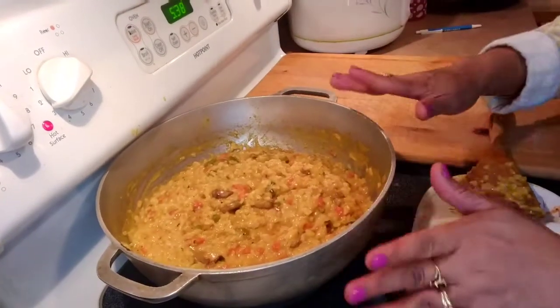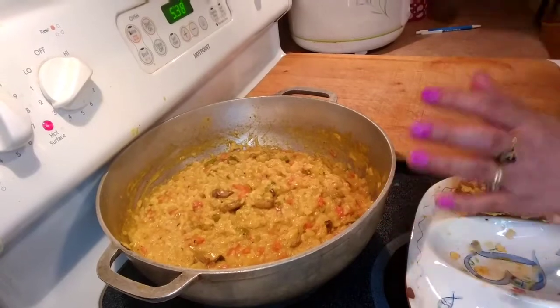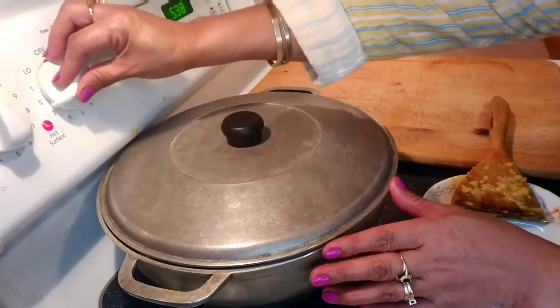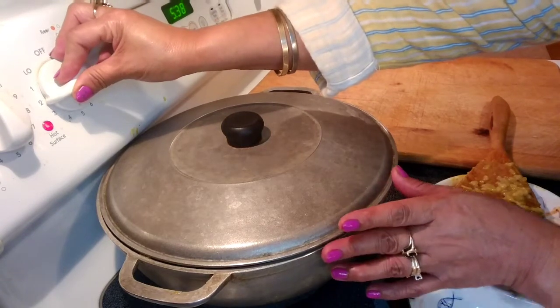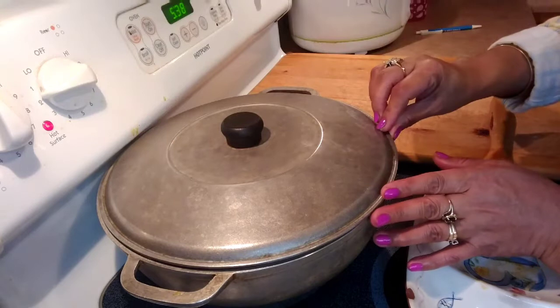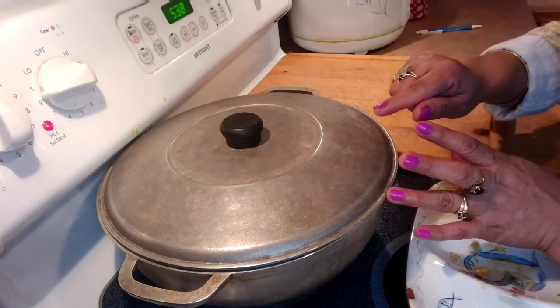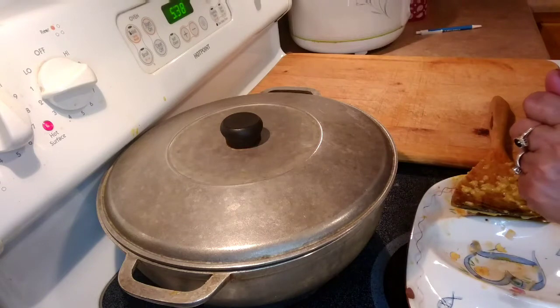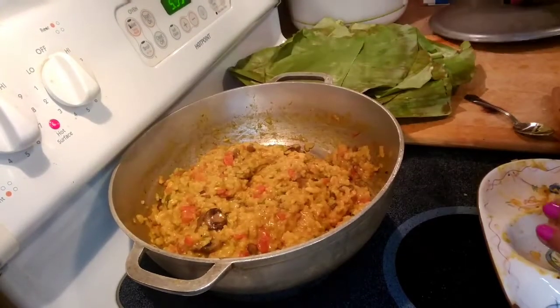Everything in here is cooked. I'm going to put the lid on top, turn it to low — number 2 on my dial — and let it simmer for 10 minutes, just to let the rice absorb the sauce.